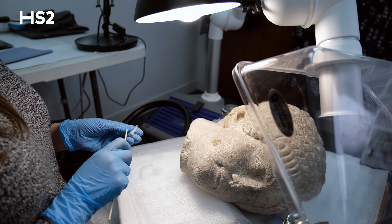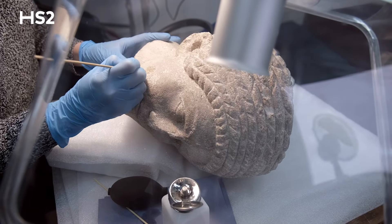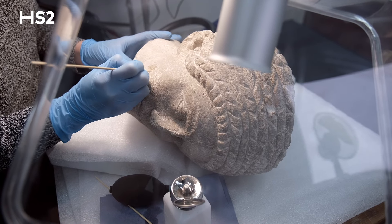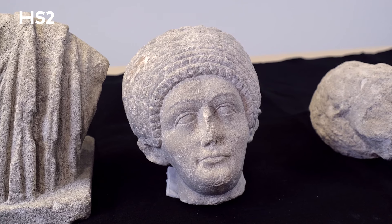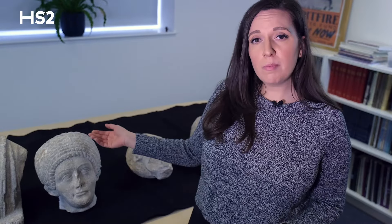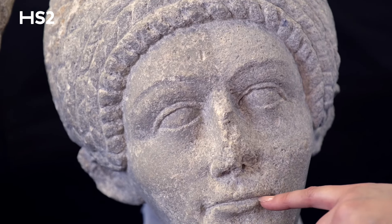The female head is halfway through the cleaning process, and you can see the level of cleaning that has been chosen for this particular object. During the cleaning process, more details of the statues have been revealed. On the head of the adult female, we can now see the finer details, such as the tear ducts in her eyes and the fine curve of her lips.